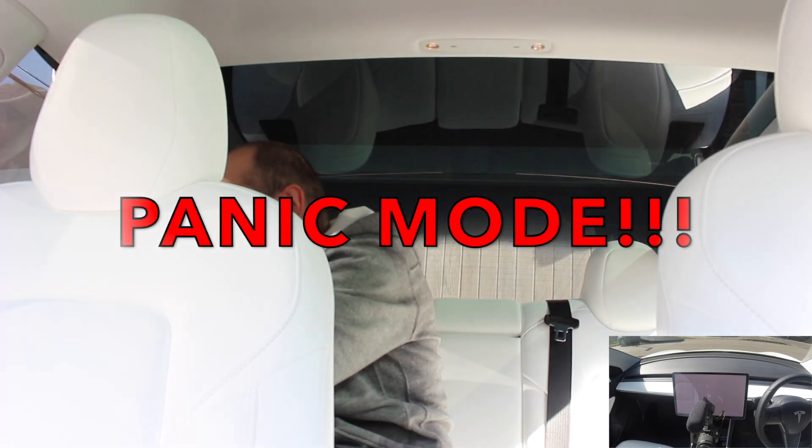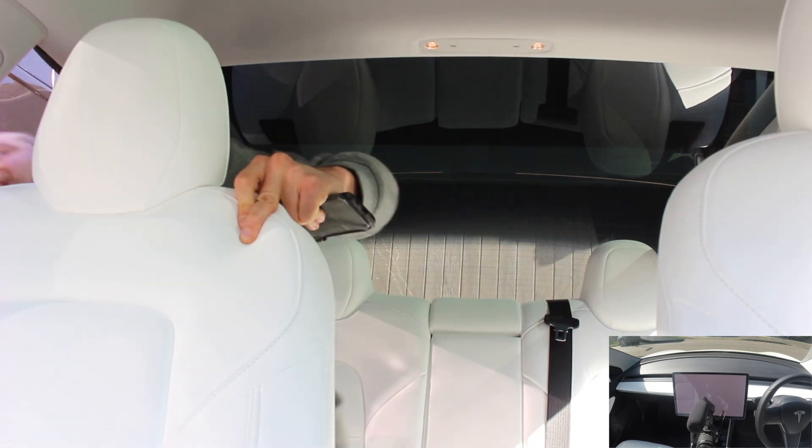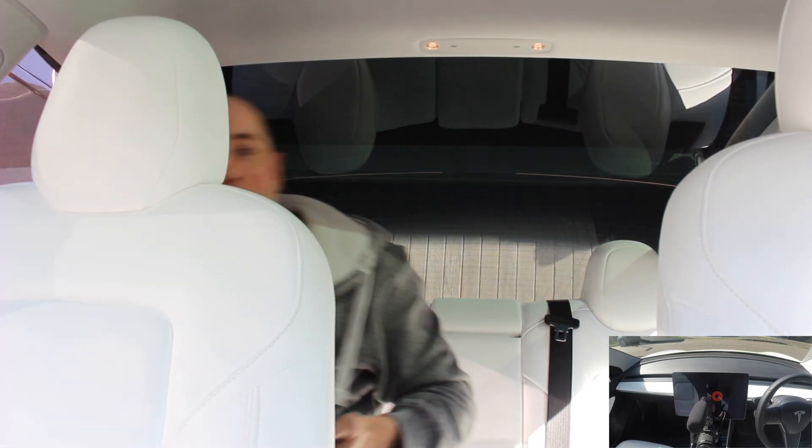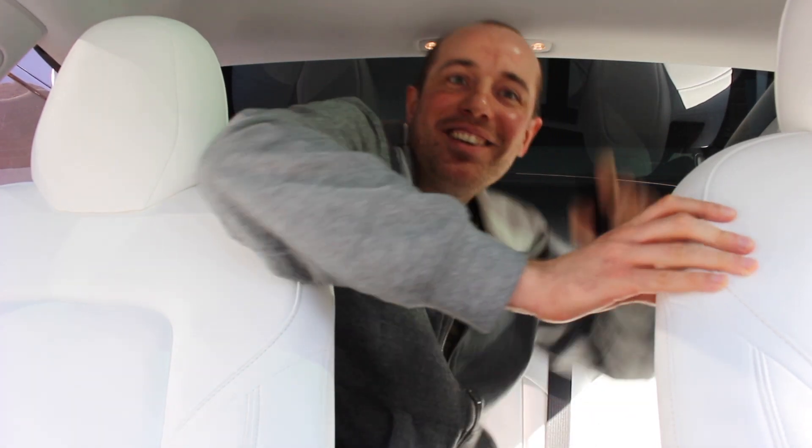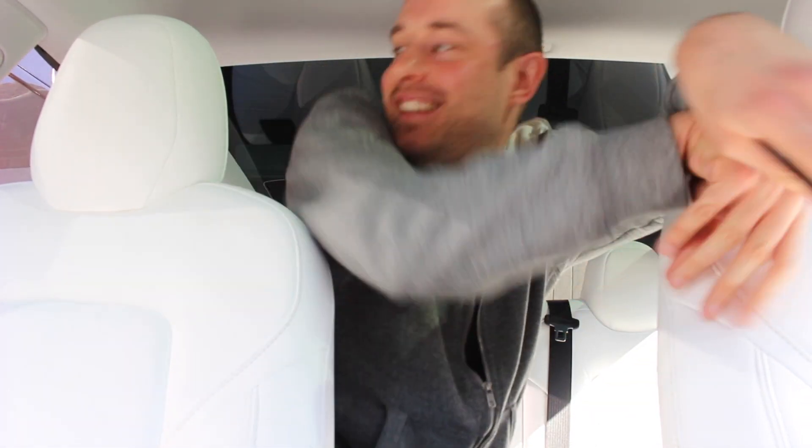Okay, so I'm going to now wave my hands around. Yeah — there it is! Wow, that is freaking loud. That actually works. So it does work. Wow. Oh man, that loud.